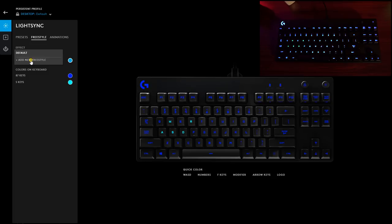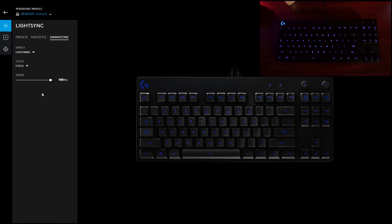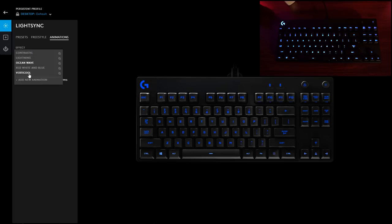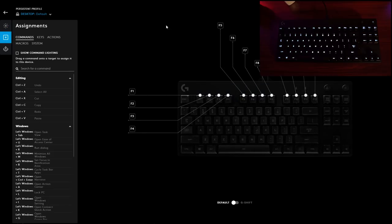In the freestyle section you can create and customize your own profiles. There are also preset animations — I like the lightning one, which has a lightning streak flash across the keyboard. Ocean wave has a sandy color with a blue and teal wash that moves across the keyboard and back. Having three different categories — presets, freestyle, and animations — is a nice touch. I also really like how clean and intuitive this interface is.